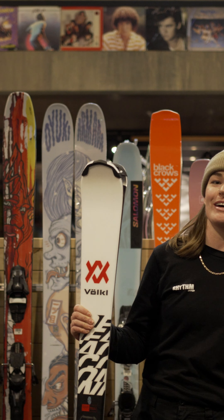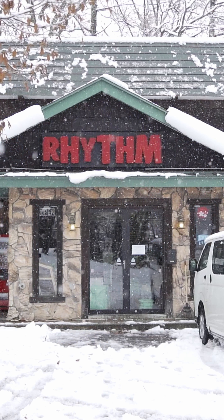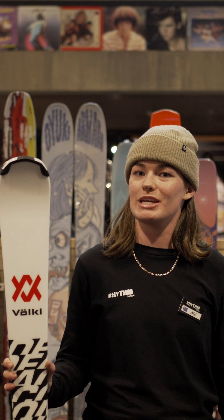Hey, welcome to Rhythm Hakuba. Here at Rhythm Hakuba we have standard and premium ski packages to choose from. The standard skis are quite soft, easy to turn, good for first timers or beginners.